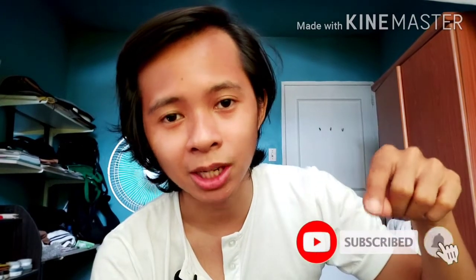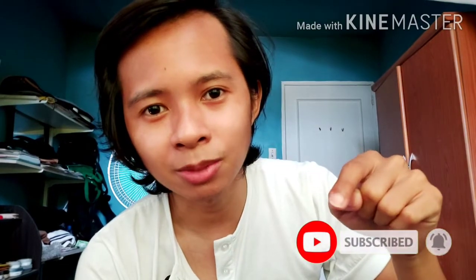Please don't forget to hit that like button and subscribe to the channel, and click that notification bell so you'll be notified every time I make an attempt to make myself famous. Alright, that's it for today and I'll see you guys next time.